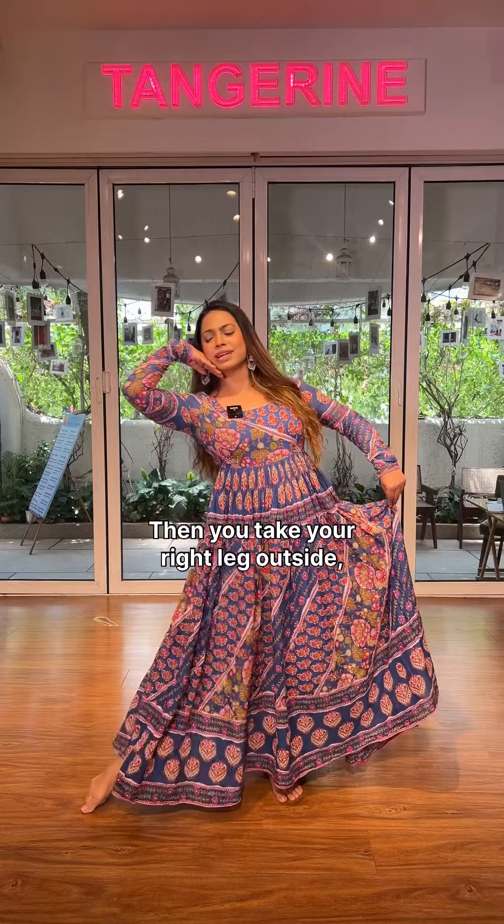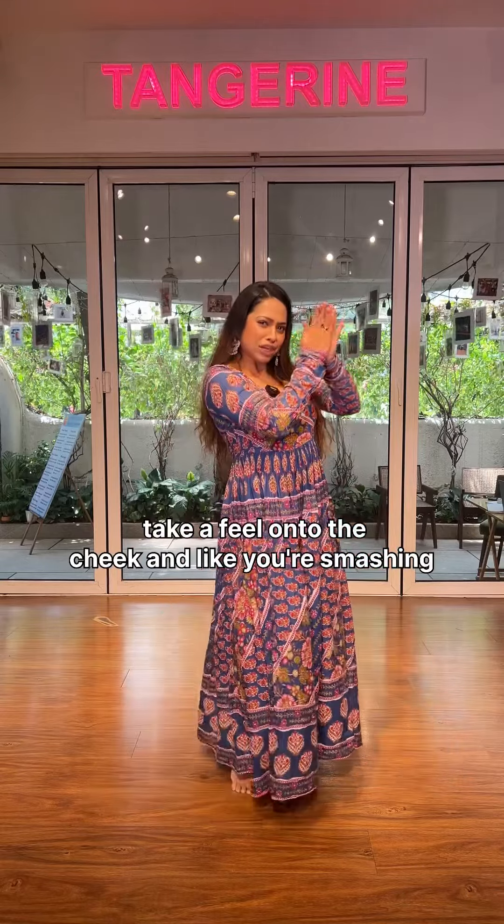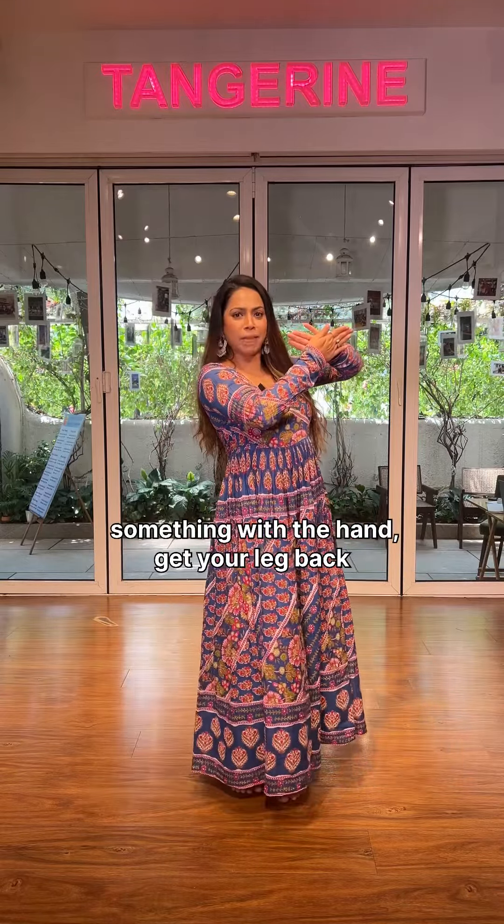Then you take your right leg outside, take a feel onto the cheek and like you're smashing something with the hand, then get your leg back from here.